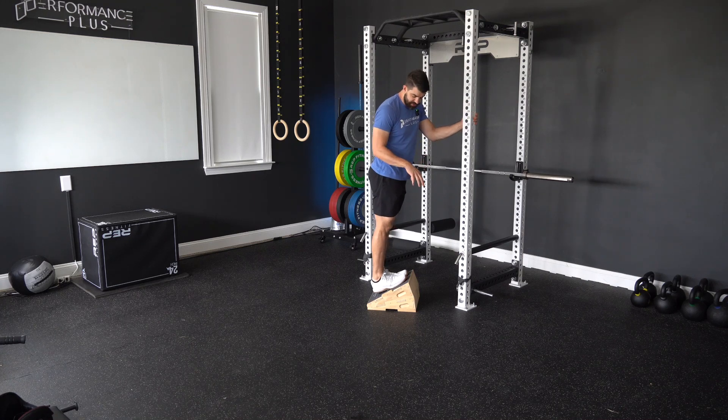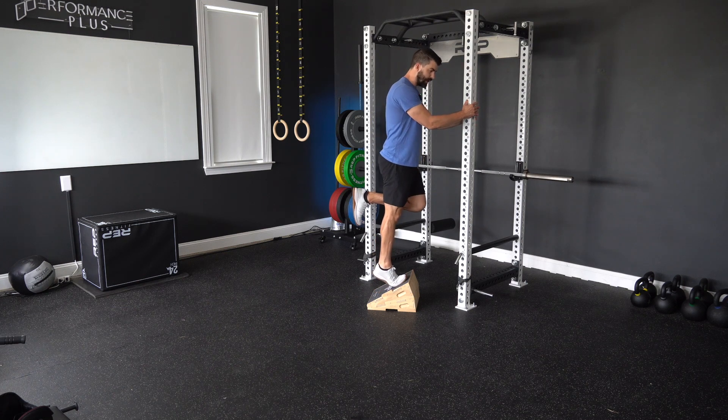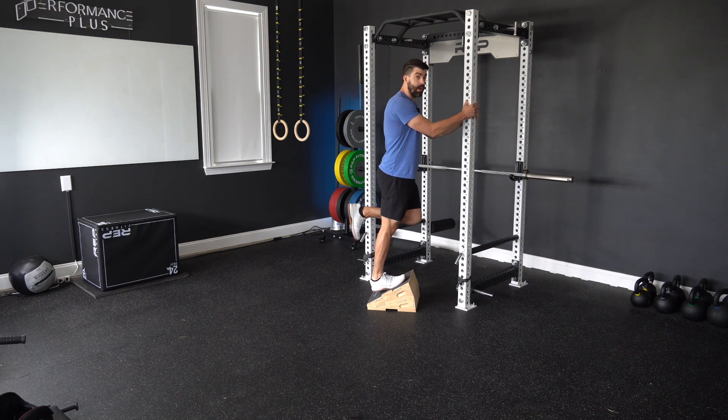For our two-way calf eccentrics, we're going to stand on either a slant board, a bumper plate, or a step. We're going to do a calf raise on both legs, then lift one leg up and slowly lower down on one leg.